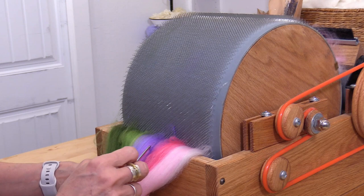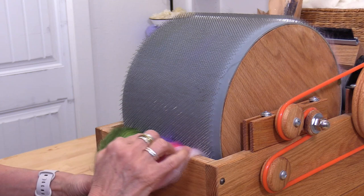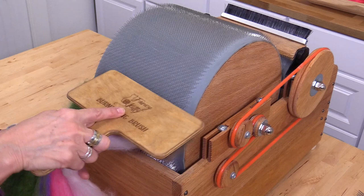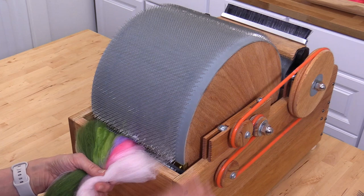Take your time here. Getting all the fibers off is really what you want to do, and I use the little pick that comes with the drum carder to do that. If fibers are left behind, they're going to hang on to more fibers on the bat — it's like an annoying roll of tape. There really is no rush, so release all the fibers so that when you take your bat off of the drum, your drum is left really clean.